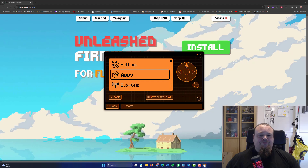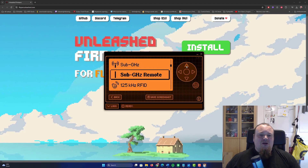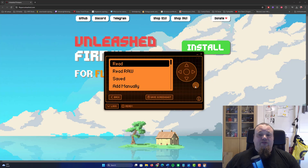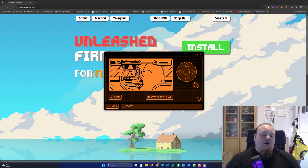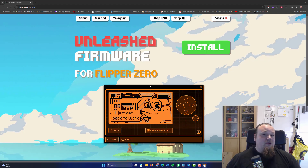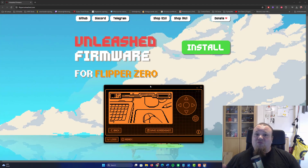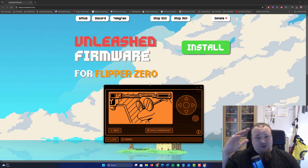You can also click the button here. Let's check out sub-gigahertz — we can go ahead and use it. That's basically done. We have installed Unleashed on our Flipper Zero and we're good to go. This is probably the easiest way to install Unleashed firmware — use the web installer. If everything fails, there are different ways shown on the webpage; just follow the tutorial. I'll post the links I used in the description below. If Unleashed firmware is for you, follow the video and you should be good to go.